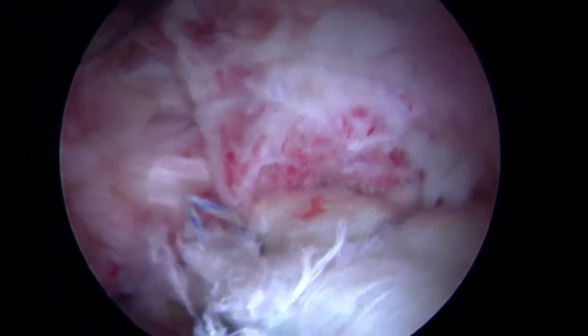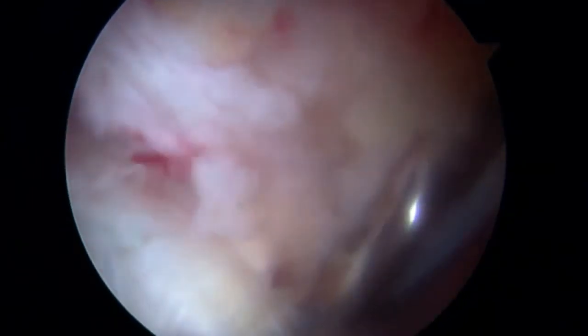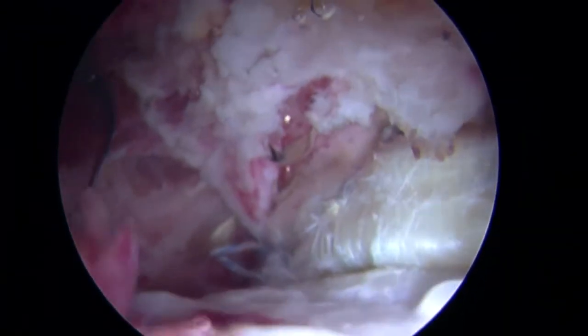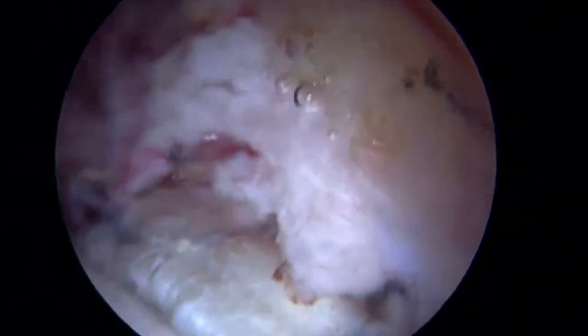You can see what the repair looks like once all the anchors were inserted. In any labral reconstruction repair, we aim for a suction seal appearance, which you see here with the labrum right onto the femoral head.